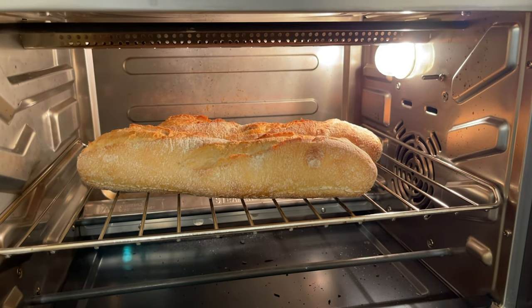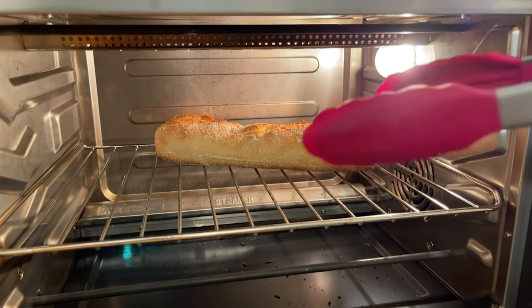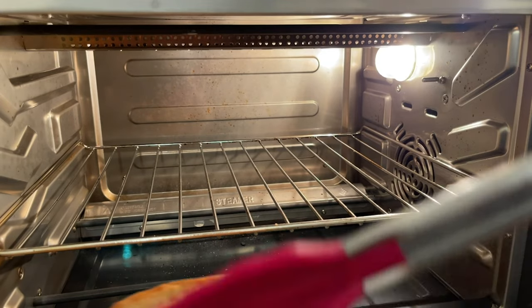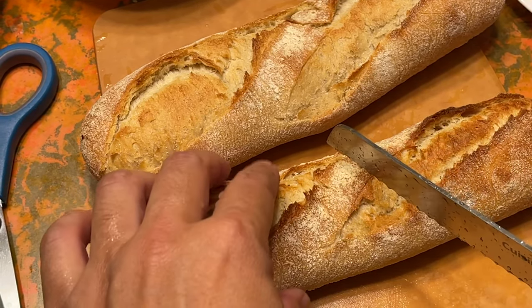These are actually supposedly from France, and they have a really nice crust on the outside. They're nice and soft inside. As you can see, I'm cutting these open right now so that we can make our own little baguette sandwiches.